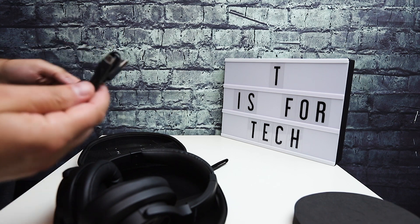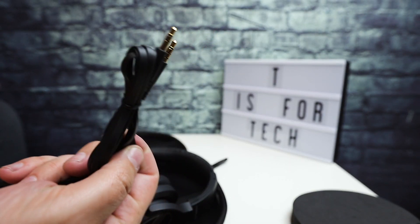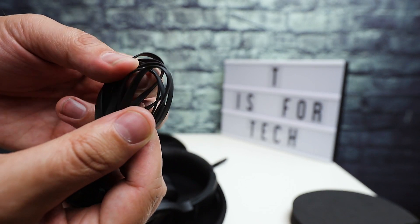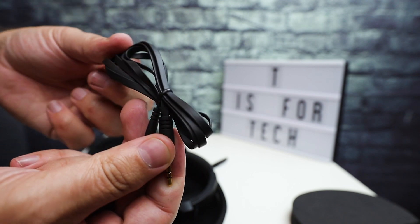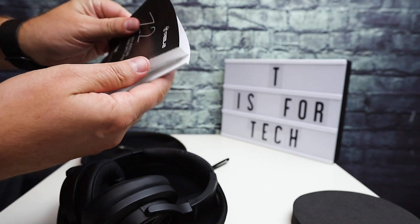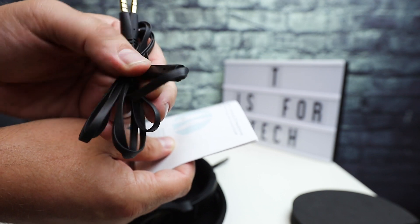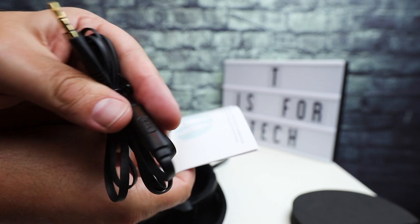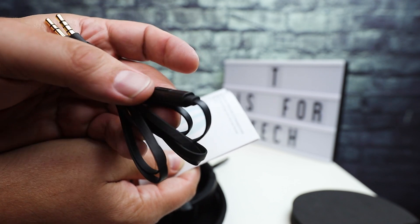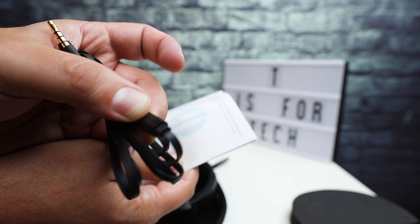Also included are a micro USB cable and a 3.5mm headphone jack — it's a flat type cable, looks pretty long. You have your user manual for the Bluetooth headphones with active noise canceling. It does have an inline microphone with a phone pickup button so you can answer or end a phone call, and you can turn on Google voice search or Siri by long-pressing it.